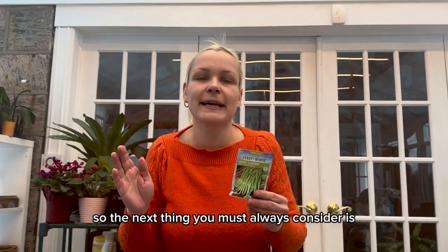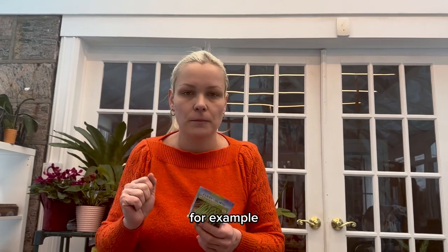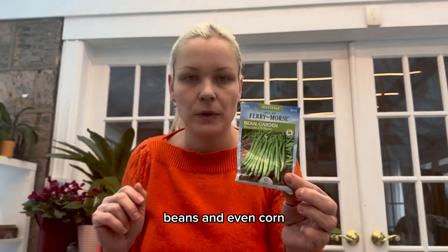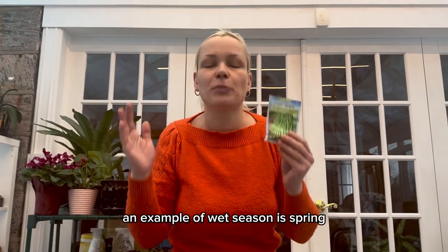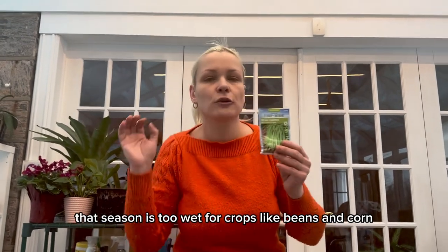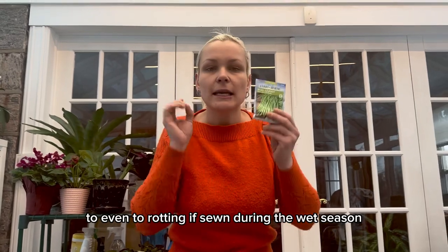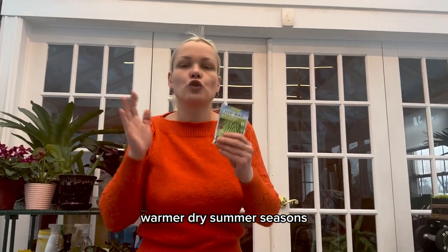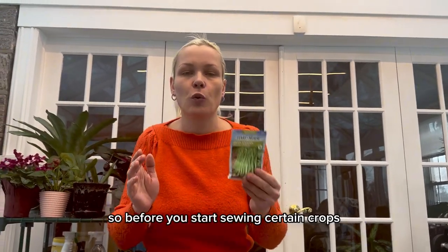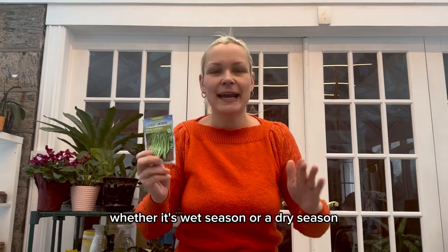The next thing you must always consider is whether it's a wet season or a dry season. Certain crops will not germinate if you try to start them during the wrong season. For example, beans and corn — farmers do not even attempt to grow them during the wet season, like spring, because these seeds are susceptible to fungus, bacteria, and rotting. This is why farmers start these crops later in warmer, dry summer seasons.